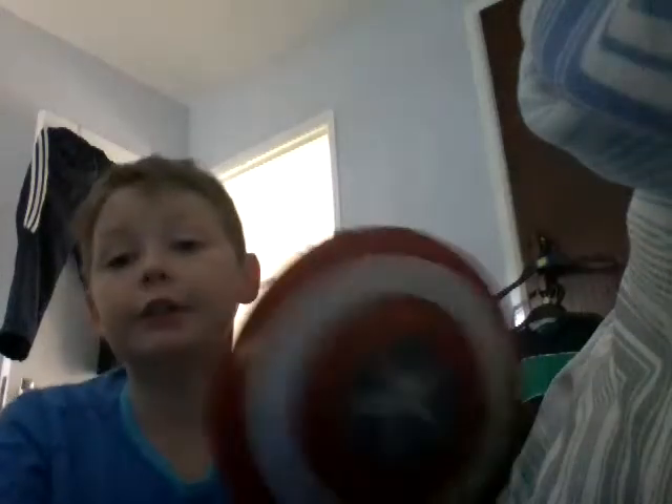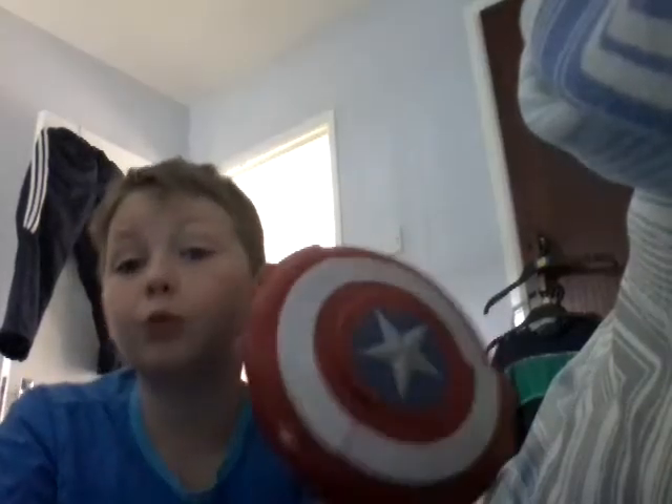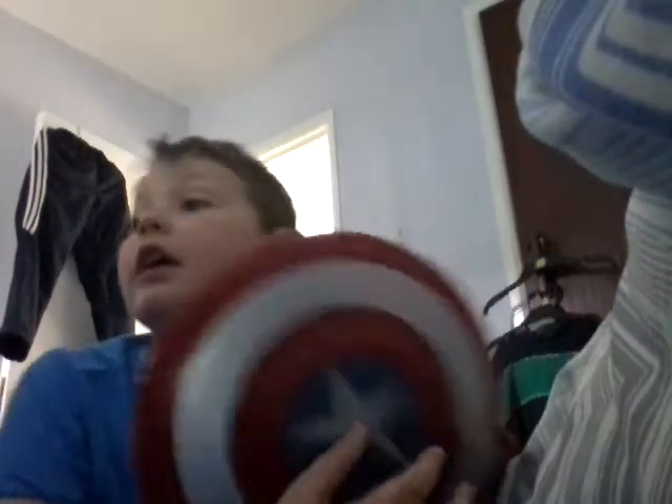So yeah, this is the Nerf Captain America Civil War edition. I have seen Civil War and it is awesome — I'd love to see it again. And I saw Ant-Man — if you have Now TV, go and check it out. It's really good and funny, and it just recently got on there.